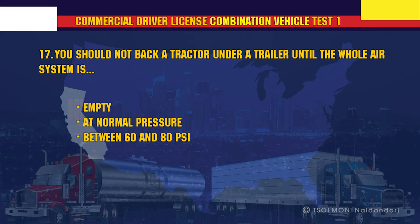You should not back a tractor under a trailer until the whole air system is at normal pressure.